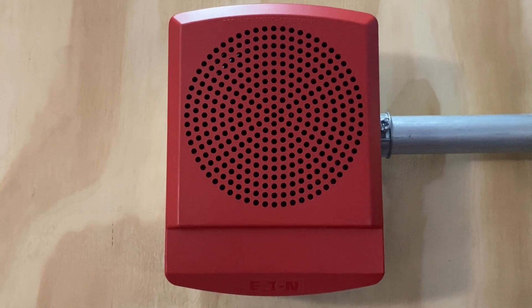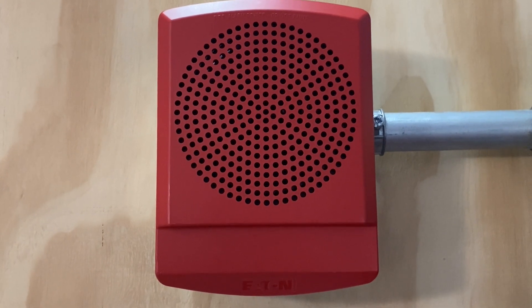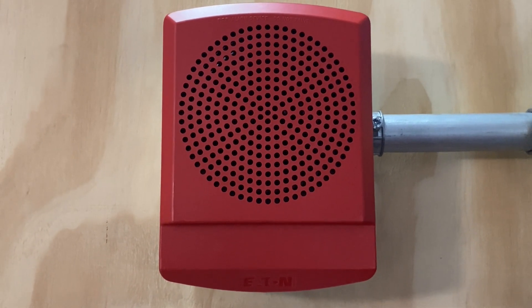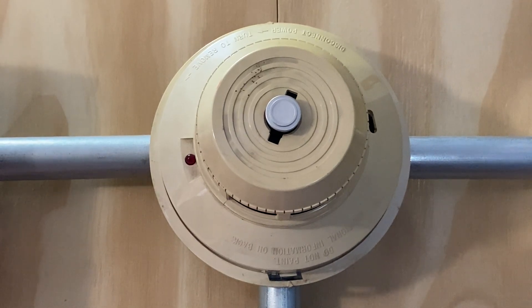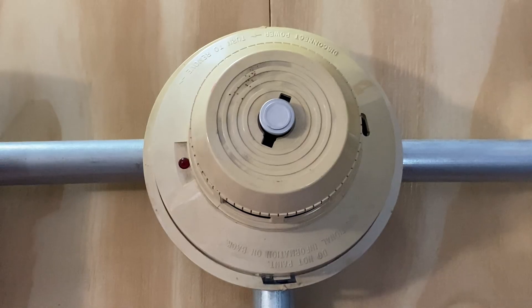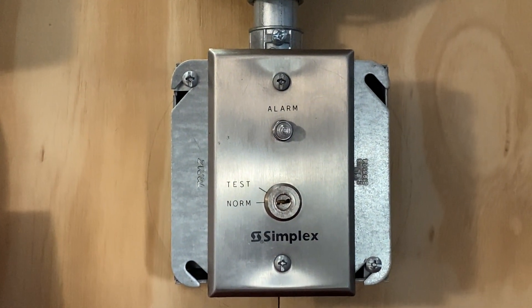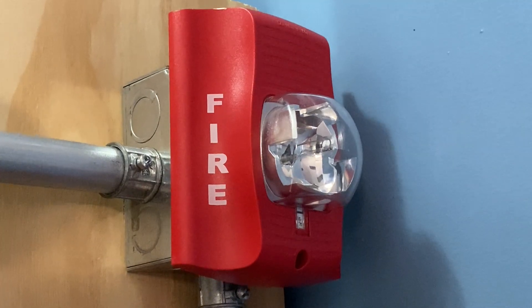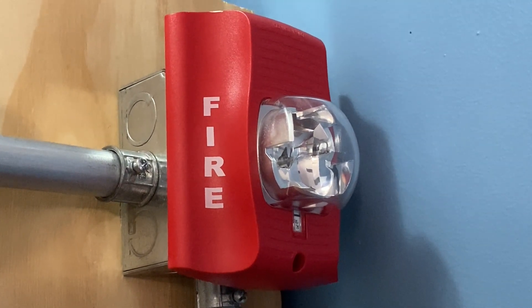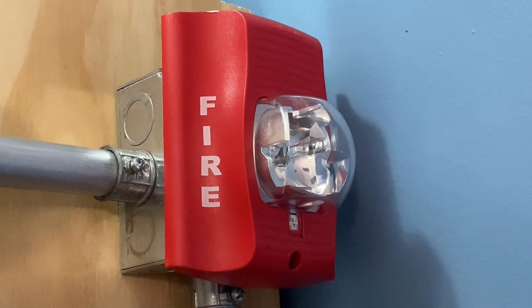For the first notification appliance on today's system, we have a Wheelock LFHNK-3 Low Frequency Sounder, and this device will be doing code 3. We still have the System Sensor 2400-TH Smoke and Heat Detector. For a second notification appliance, we have a System Sensor SR Remote Strobe, and this device is set on 1575 candela.